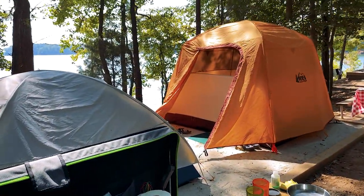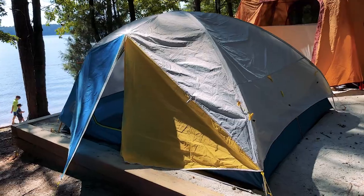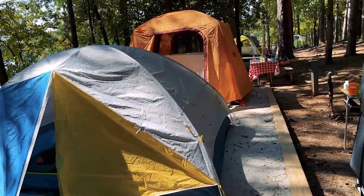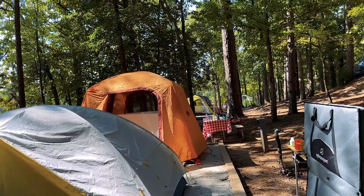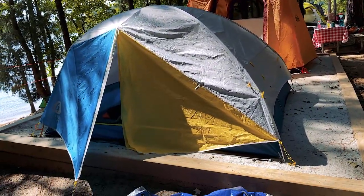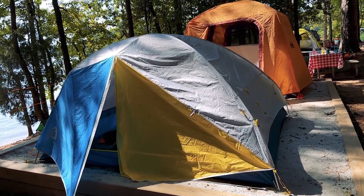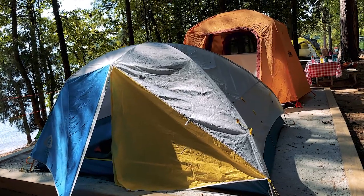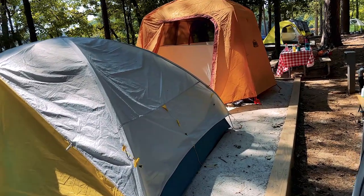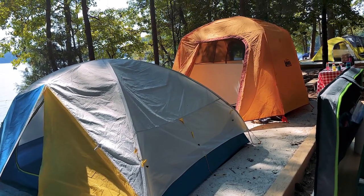Moving on to tents — you can see I've got my quasi-backpacking four-person Sierra Designs. I can't remember the exact model, but I'll put a link. I've also got an REI four-person tall dome. What I like about the dome is I can actually stand up in there, which is a plus. We also have a huge six-person dome, but like all things with tents, six is a little optimistic — ends up being more like five and a half, so it was a little cramped, plus it takes up a huge amount of space. So we've switched to doing this two-tent setup on family campouts, which is kind of nice.